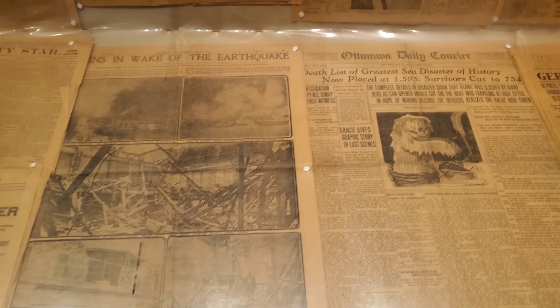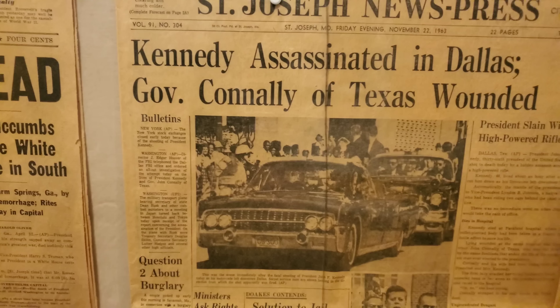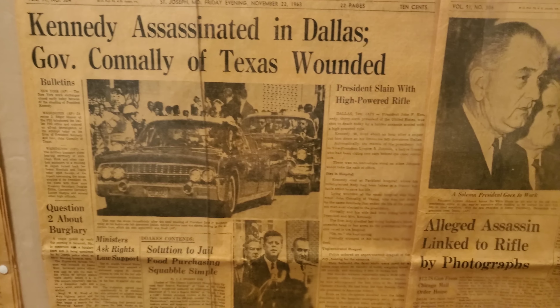'Ex-President Eisenhower Dies Peacefully After a Heroic Fight' — interesting. And over here: 'The President is Dead.' Quite interesting. I could look at stuff like this all day long. This actual newspaper has made my video — this is awesome.